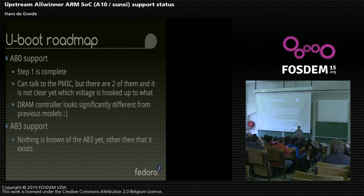Then there is also something called the A83, which is the budget version of the A80. I know you can buy tablets with this SOC. That's what I know of this SOC - I know the marketing speak, I know there are tablets I can buy which I haven't done yet. So that gives you an idea of where A83 support is. It's basically nonexistent at the moment.